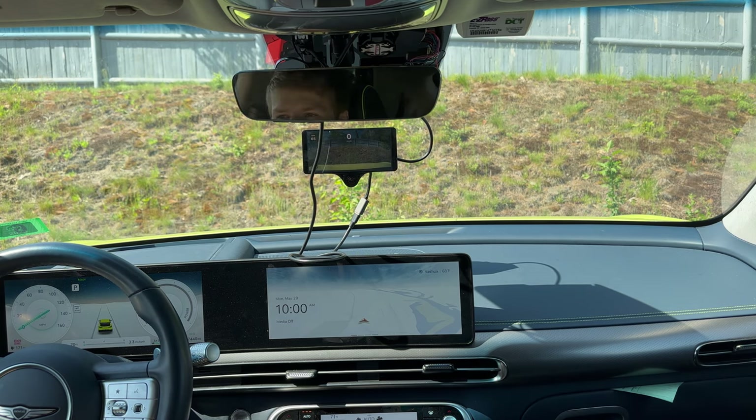It does stop signs and stoplights, but it doesn't travel down the road at a reasonable rate of speed — which is the entire point of being in your vehicle. You want to go at a reasonable rate of speed, especially relative to other people on the road. Over basic autopilot, yeah, it's better.